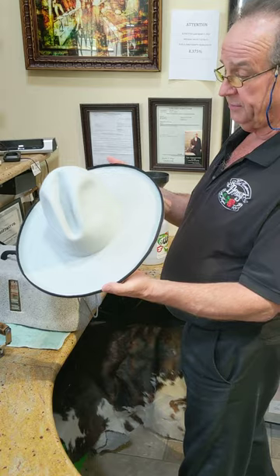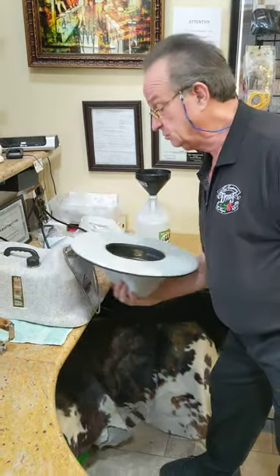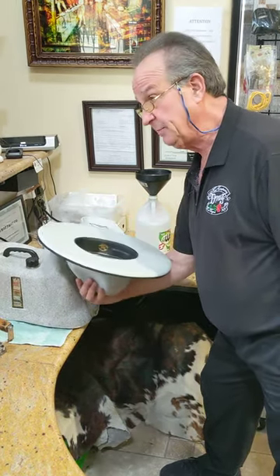Montana crease. The brim is flat, so now we're going to shape the brim. Once we get the brim shaped, put a satin in it, put a horsehair hat band on, it's ready to work. We're just going to shape the brim.